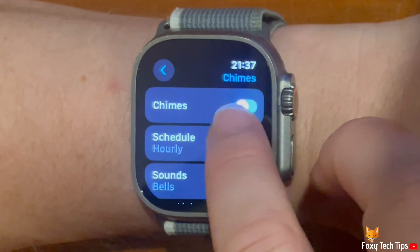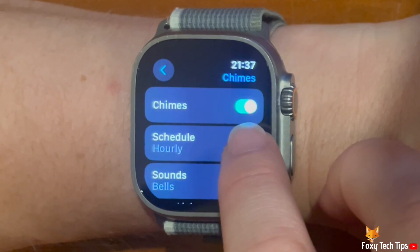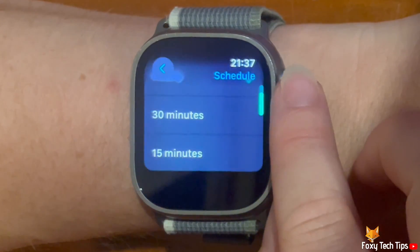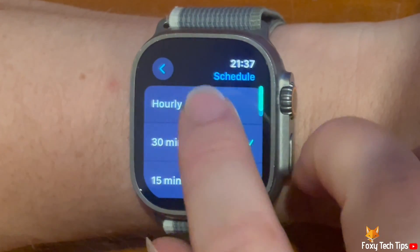Tap the toggle to the right of Chimes to turn it on. When the toggle is green, Chimes is enabled. If you tap Schedule, you can choose whether your watch will chime on the hour, every 30 minutes, or every 15 minutes.